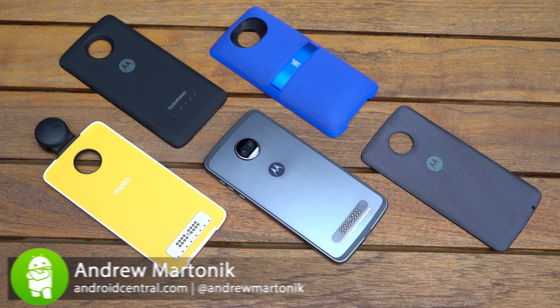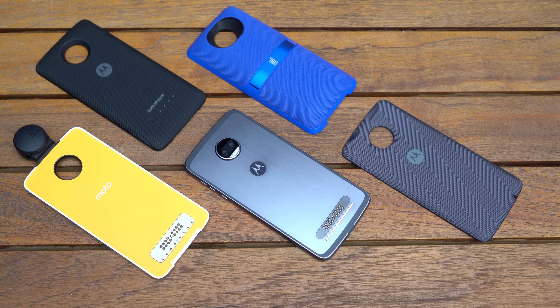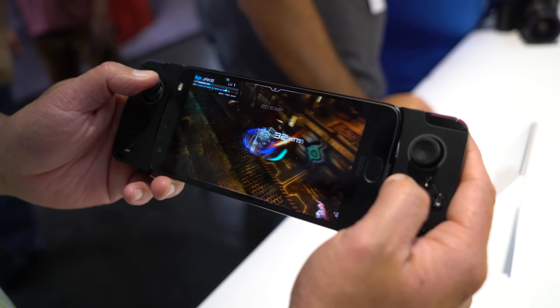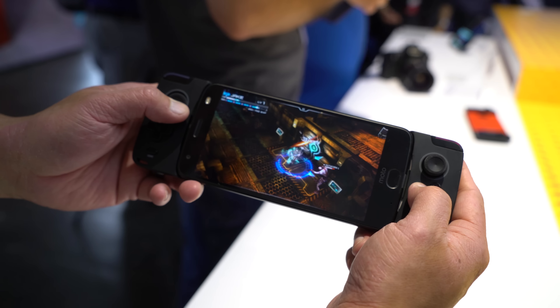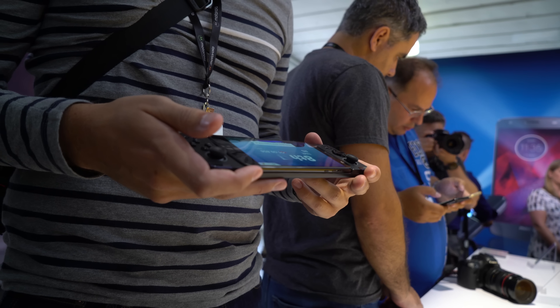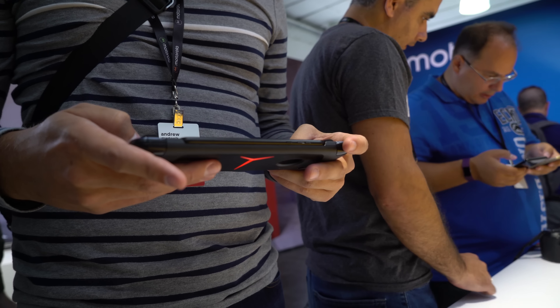Motorola's stable of Moto Mods for its Moto Z series of phones has been growing pretty rapidly, and a lot of the coolest ones come from Motorola themselves. Perhaps the coolest one for the avid gamers out there is the Moto GamePad mod, which is kind of unwieldy looking and really quite large when you compare it to even something as big as the Moto Z2 Force, but it's really cool because it gives you a direct connection to your phone for game controls.